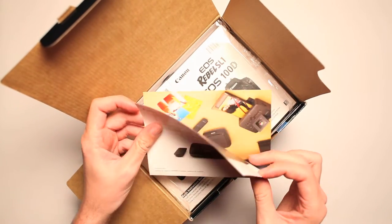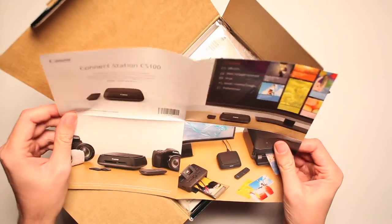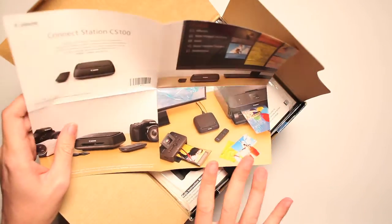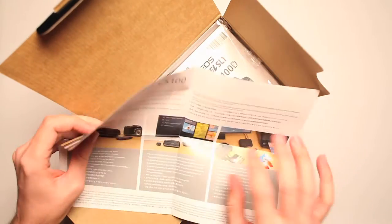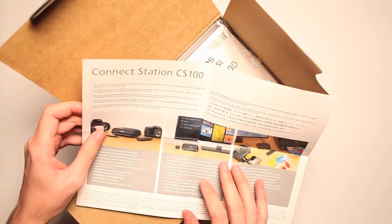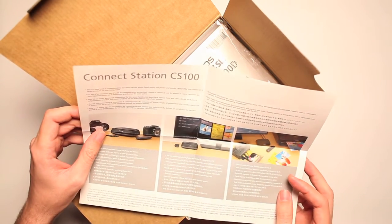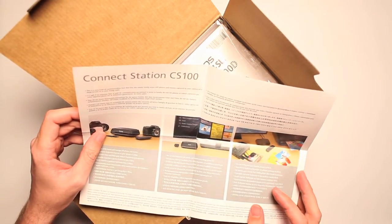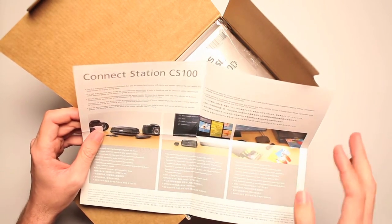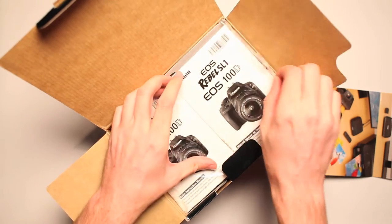Connect station CS100. I wonder if you can connect me with a nice young lady. Oh, too young. Not good. This is a new kind of communication tool that lets the whole family enjoy still photos and movies captured by a camera on a large screen TV in the living room, set again in many different languages. Oh, that's a fun idea. That's neat. Oh, more paperwork.